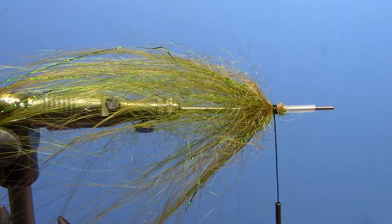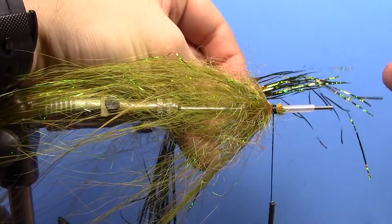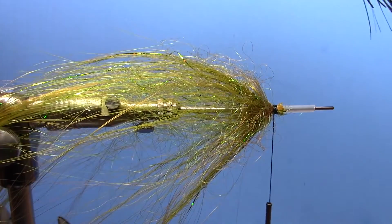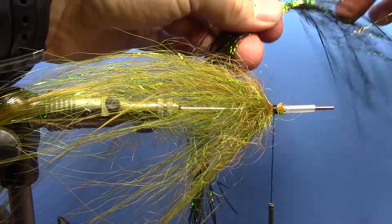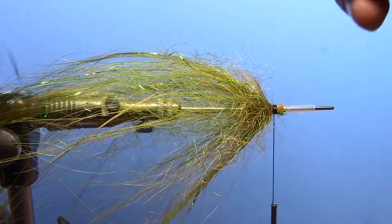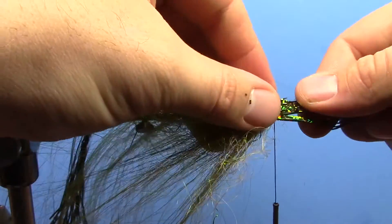This is going to be the prop for our main tail. So you can kind of sneak your thread in front of it here and then build a little tapered dam in front of this. You're going to prop that back and just check it every once in a while to see what the angle is — a 45 degree angle is about perfect, so we're just about there.